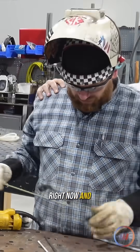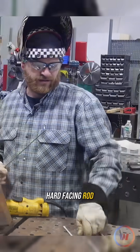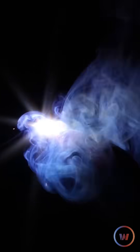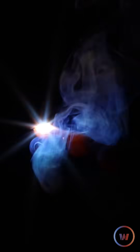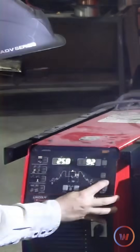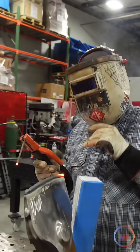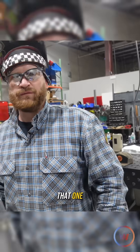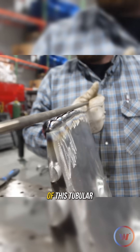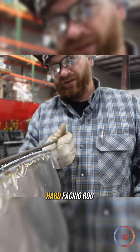We're running 309 right now, and then we're gonna follow up with some hard facing rod. Just one layer. We got our stainless stacked, and now we're gonna lay a nice layer of this tubular post-alloy hard facing rod.